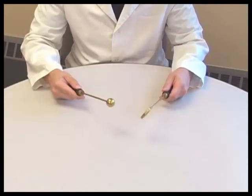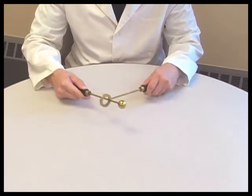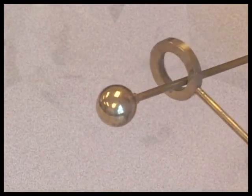Welcome! Here we have a ball and ring apparatus. Presently, they are at room temperature. As you can see, they are shaped in such a way as to allow the ball to pass through the ring. However, this will change if we heat the ball.